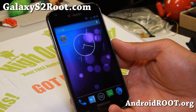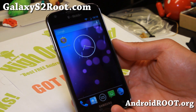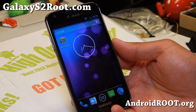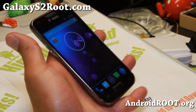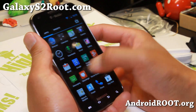Check out the SuperNexus ROM here. Previously it was available for — I featured it a couple of weeks back for the International GTI 9100 and also the AT&T SGH i777. Now it is available for the T-Mobile Galaxy S2 thanks to XDA user CI3Kenner. Definitely this is great news.